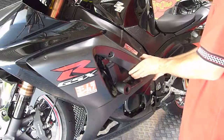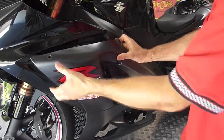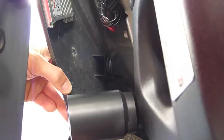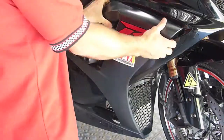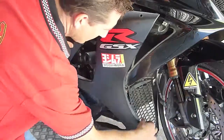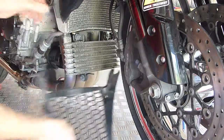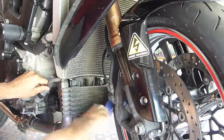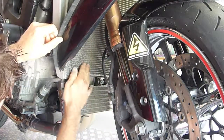When you take off the fairing, be careful not to damage the plugs that hold it. Once you've snapped the V-piece out, you have free access to the radiator and oil cooler. If these happen to be dirty, now would be an excellent time to clean them.